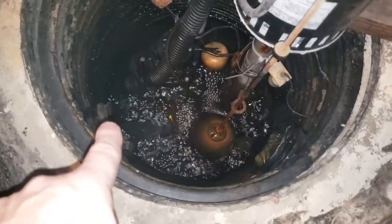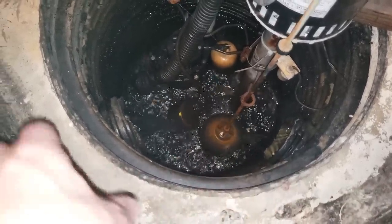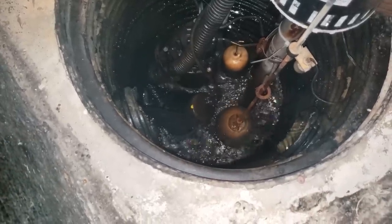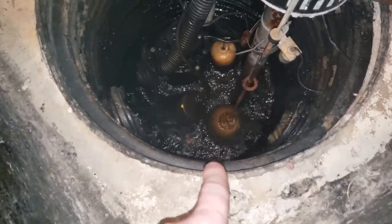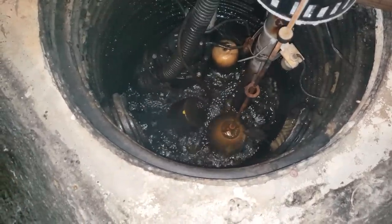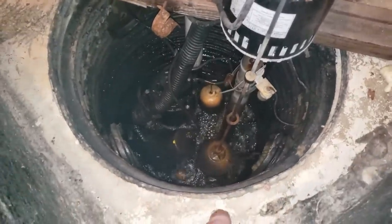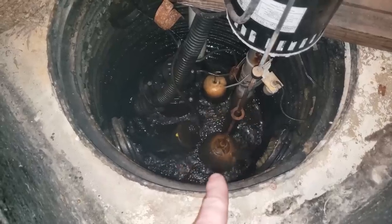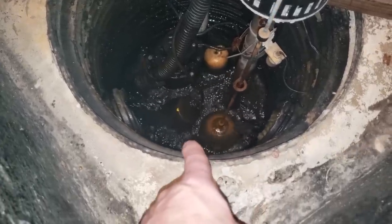Those two pipes run around the foundation of the basement from either side — they're porous sock drains — and all the water from around the house drains away from the house this way instead of into the basement. I actually have three different pumps in here. There's a low pump on a float that runs about every 30 seconds, a pedestal pump as a backup in case the first one fails, and a battery backup pump at the bottom in case the power goes out.